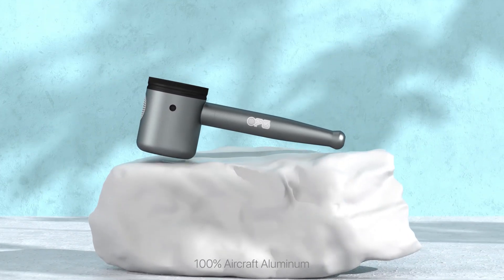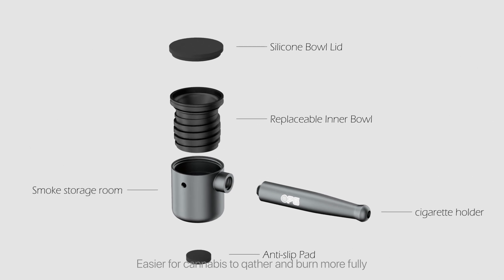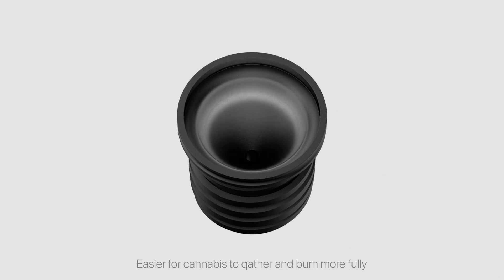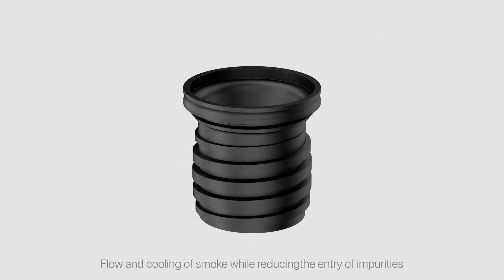100% aircraft aluminum. Each part can be easily wiped and cleaned with isopropyl alcohol. Easier for cannabis to gather and burn more fully. Improved flow and cooling of smoke while reducing the entry of impurities.